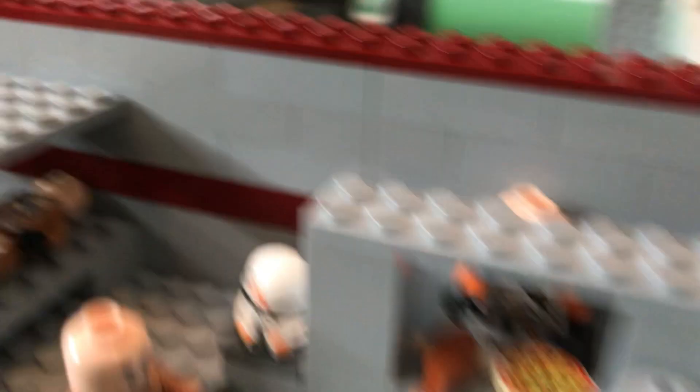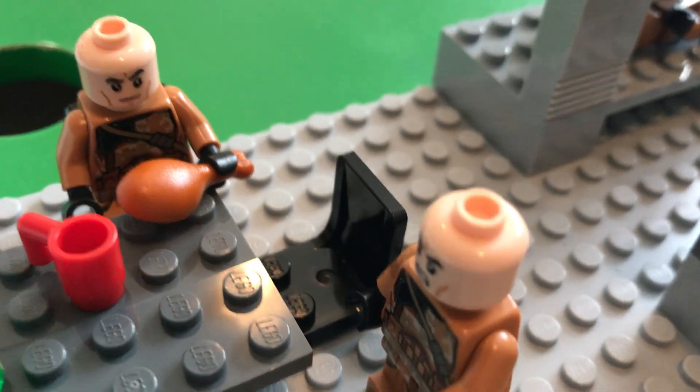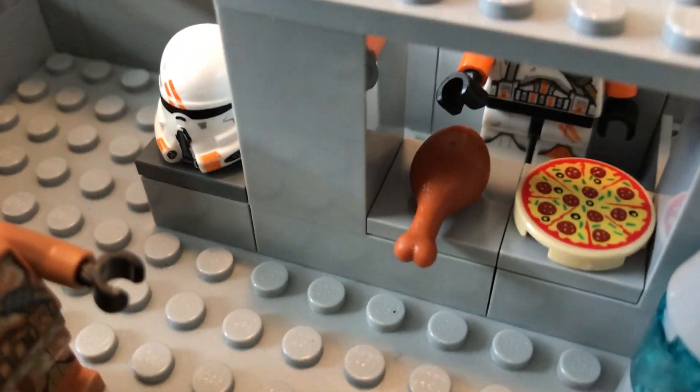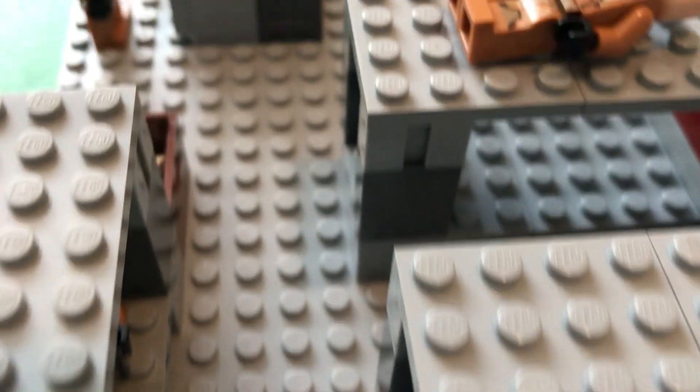Over here we have my Utapau airborne trooper, 212th airborne trooper — whatever you want to call it. He is serving these clone troopers. This guy's eating some chicken, he really likes it. There's like a pizza, another chicken, oh there's the stove back there, a water cooler, just some drinks, a coffee cup, some chairs.